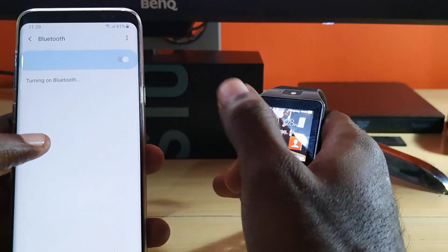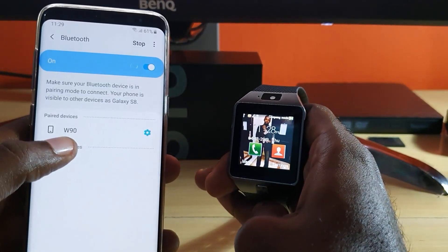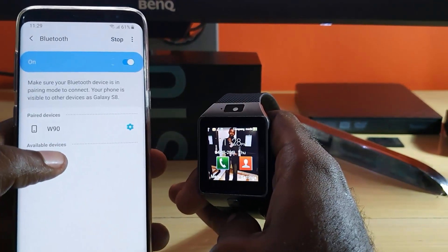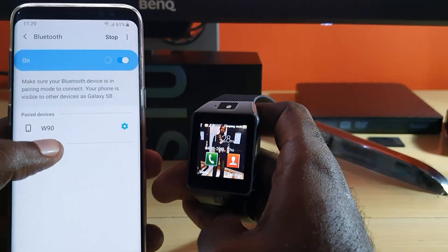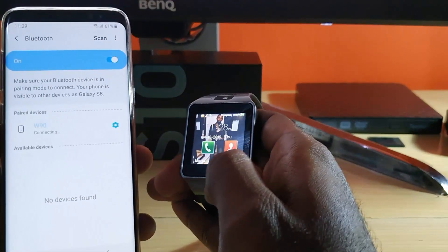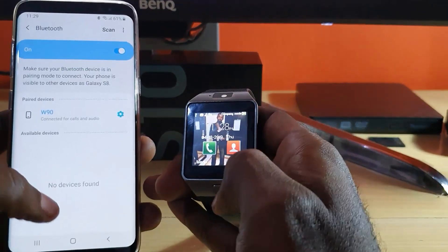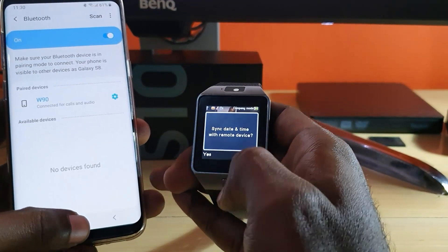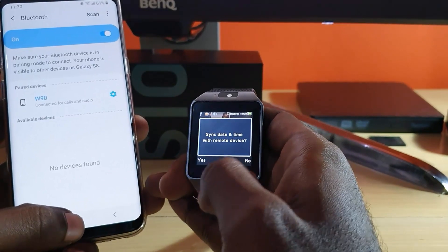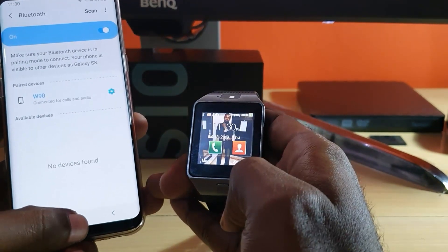It's already paired and it's called W90, although it might be different — that's just according to my manufacturer. Go ahead and pair both devices. It will ask to pair and you'll see a message on the D09 — confirm on both devices. Notice it says connected to the Galaxy S8. You can also set date and time if you want.